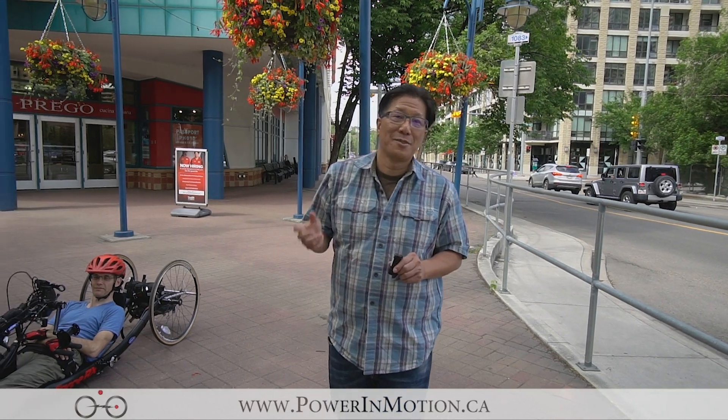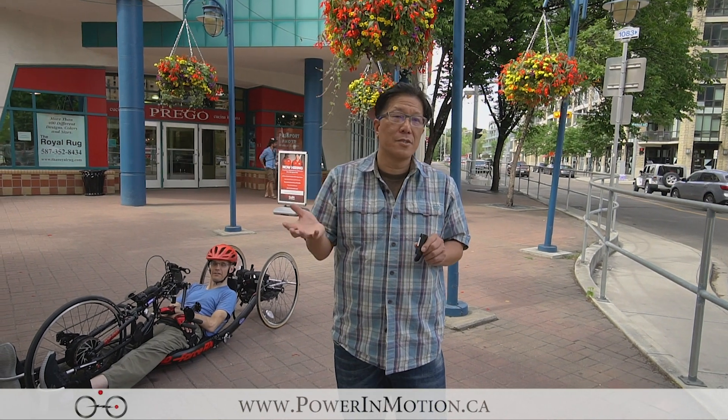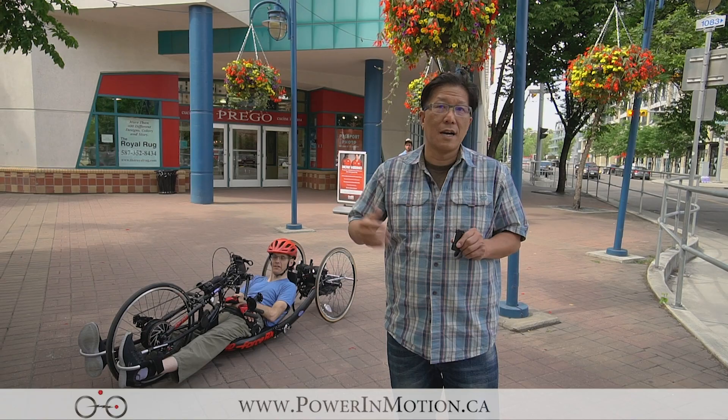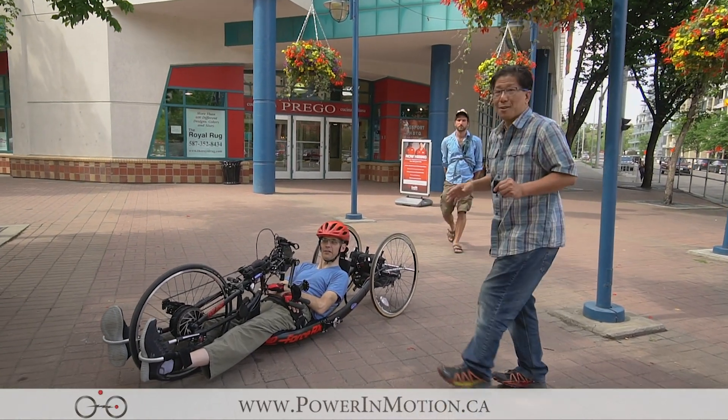Welcome to PowerMotion YouTube channel. Today this video is slightly different than all other videos that we have made. We're doing a conversion kit, but not any e-bike conversion kit — we're actually converting a hand cycle here. Let me show you what the hand cycle looks like.